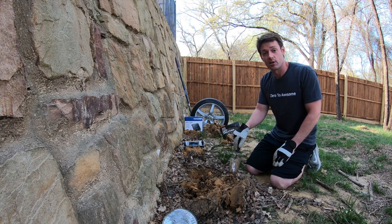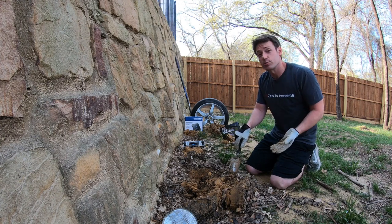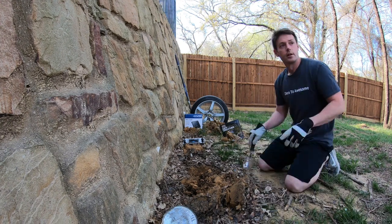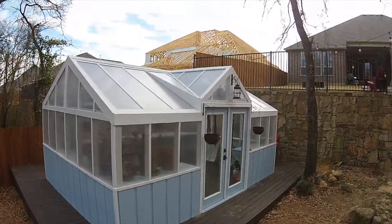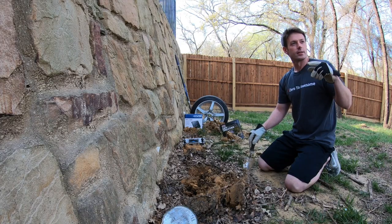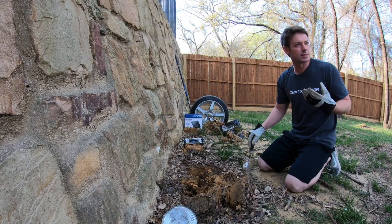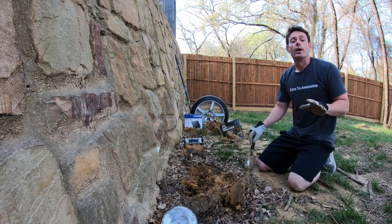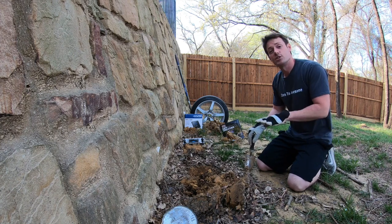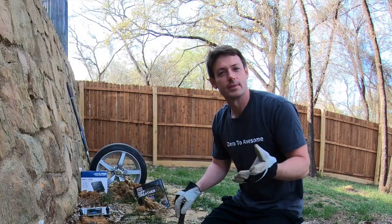A few months ago we built a greenhouse, and as it so happens, we videotaped it. So now that it's spring, it feels like it's time to show it to you. Can we get a preview for them? There it is — wait, no, just bring it back. What do you mean we can't show it to them? We have to keep them in suspense.